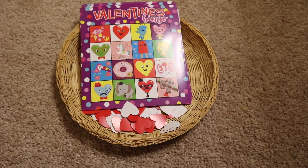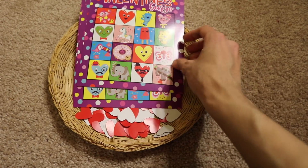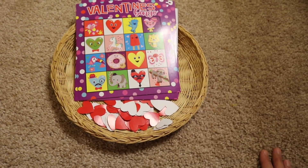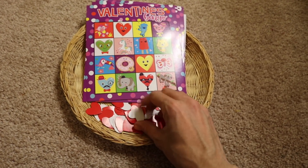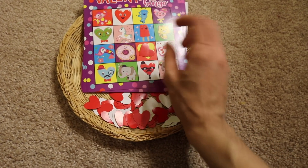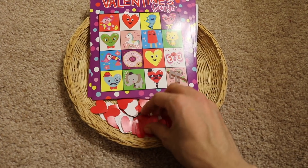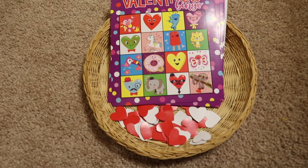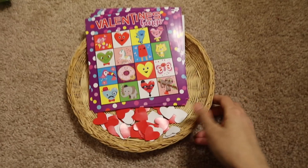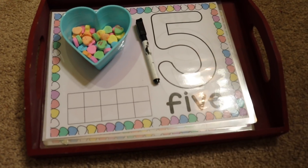Moving on to the next activity — here's a fun one. This is Valentine's Bingo. Each of my kids gets a bingo card and we play bingo. I'll be describing things like, 'Can you find the yellow heart with a happy face?' or 'Can you find the green heart with glasses?' and then they put a little heart on it. This is great for language and literacy development for the two-year-old and four-year-old.